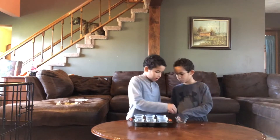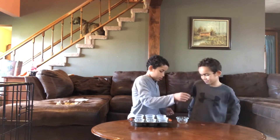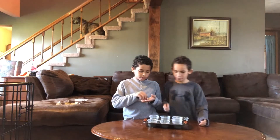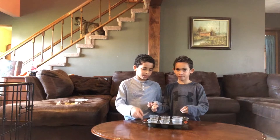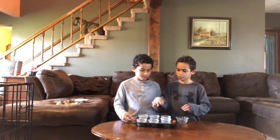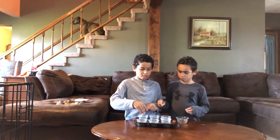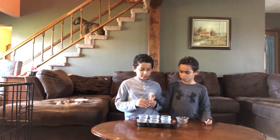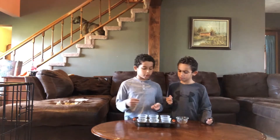Today we're going to try to see if M&Ms can sink or float. And then it might actually show. You get these two, I get these three, you get those three. It's still even. Oh yeah, it is. So we're going to see if the M's float.